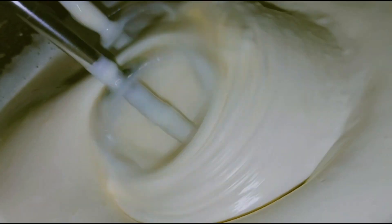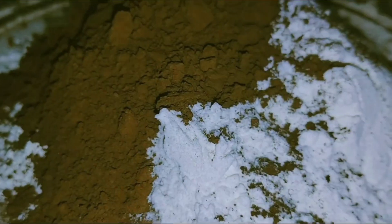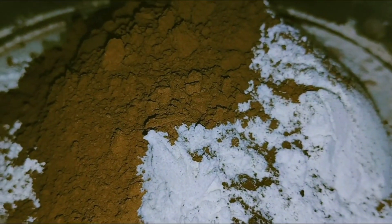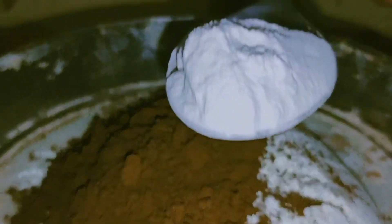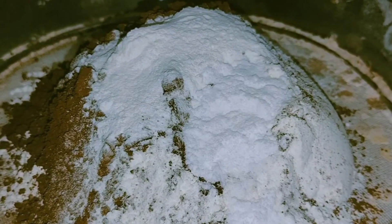So if the butter is ready it should be very fluffy. Now I will add the cocoa powder, then half a spoon of baking powder, and then add the baking soda. Add all the ingredients together.